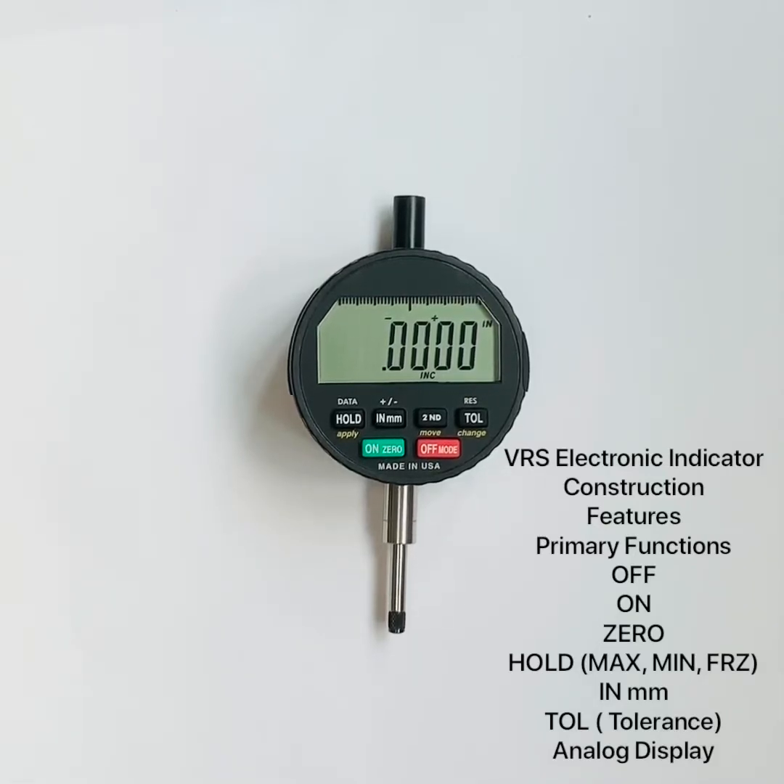In this video we will review the construction features and function of the VRS versatile electronic indicator, made in USA. These will be the primary features. We have additional videos on the secondary and third functions of the indicator, as well as another video on the radio module and pairing it with our free mobile app available on Google Play and the App Store — search 'electronic dial indicator' for Android or iOS devices.